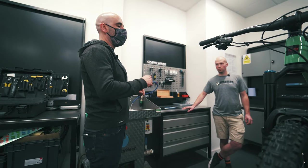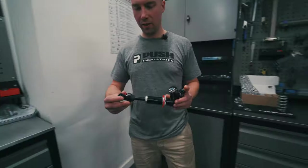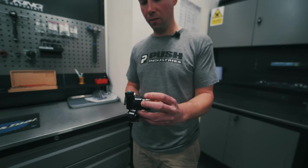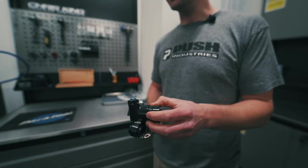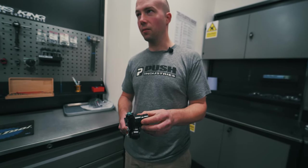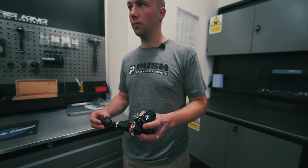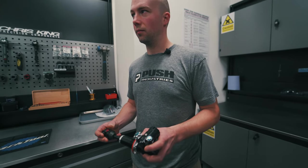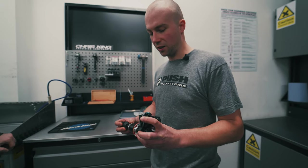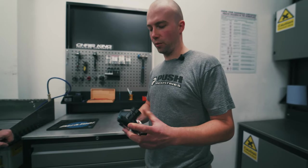Upgrading the shock from air to coil with the 11.6, the main benefit is increased sensitivity. It has a huge IFP, which basically reduces the amount of heat that can build up in it. Because it's so big, it means it can move less, therefore creating less heat, so it stays more consistent. With it creating less heat you're getting more consistent performance. On a really long enduro track or a big day out, you get consistency from top to bottom. Other shocks you might find that near the bottom they get a little bit firm and a little bit faster because all the oil is heating up - you won't get that with this.